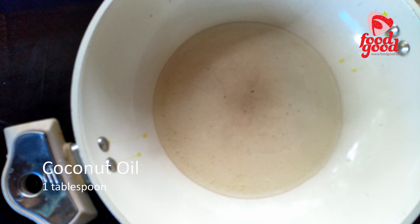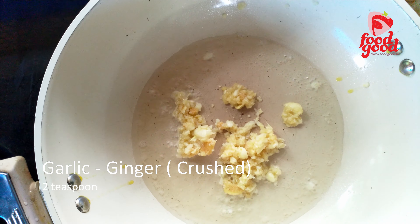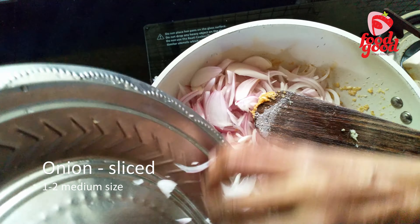Next we will heat a tablespoon of coconut oil in a pan. We will add two teaspoons of crushed ginger and garlic and sauté it well. Add sliced onions and sauté the mix for a few minutes.